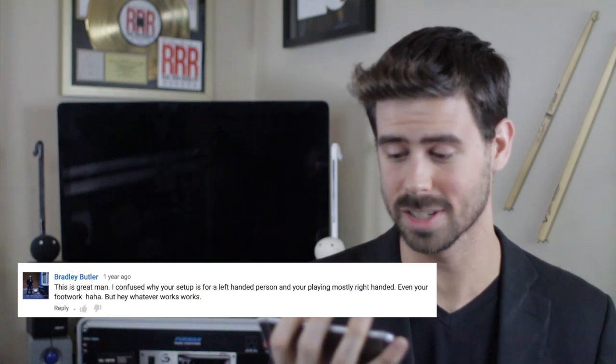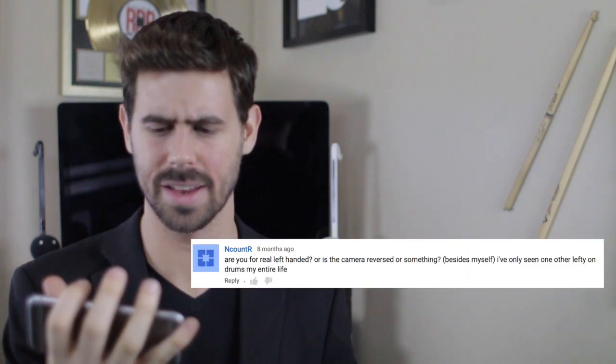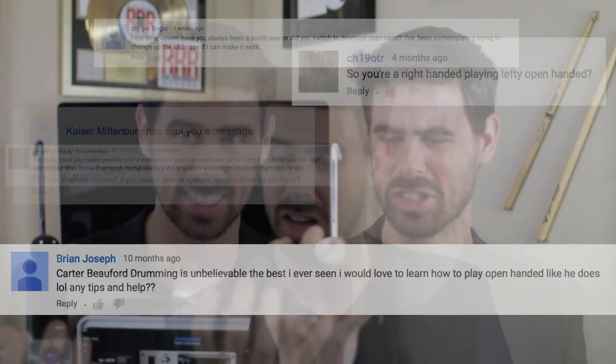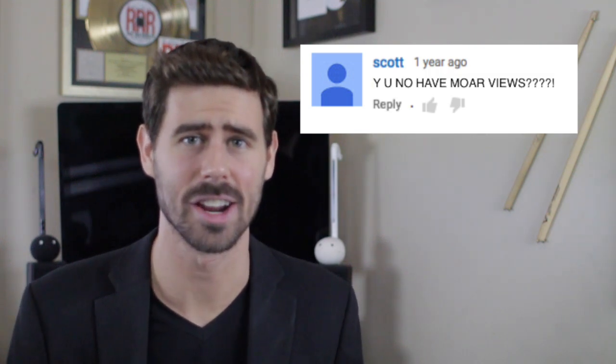I'm confused why your setup is for a left-handed person and you're playing mostly right-handed. Even your footwork. Are you for real left-handed, or is the camera reversed or something? Right-handed, left-handed, or both? Hey dude, could you possibly post a video on how you're a right-handed person? You have no more views!